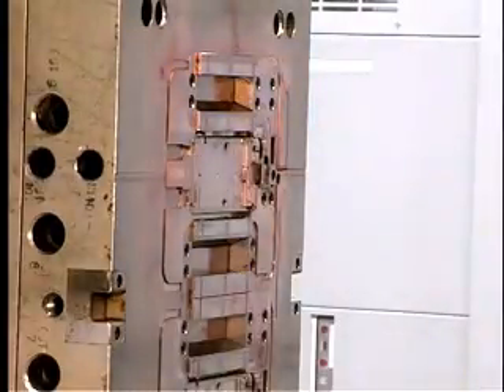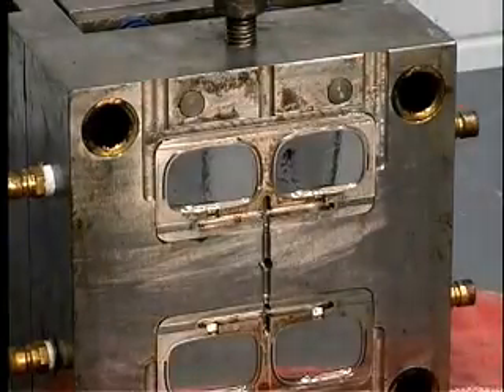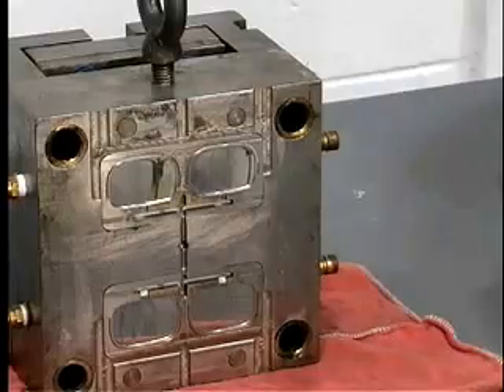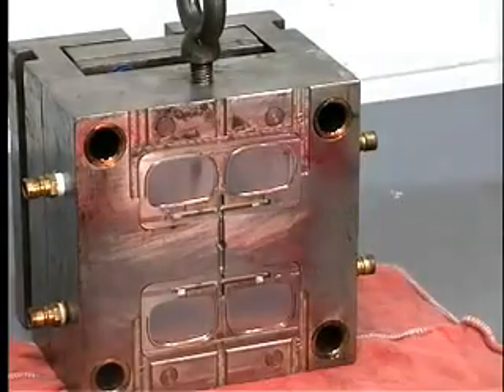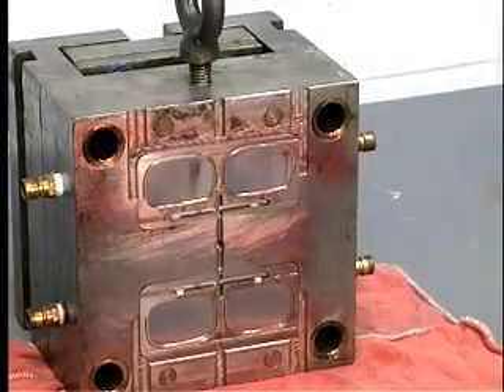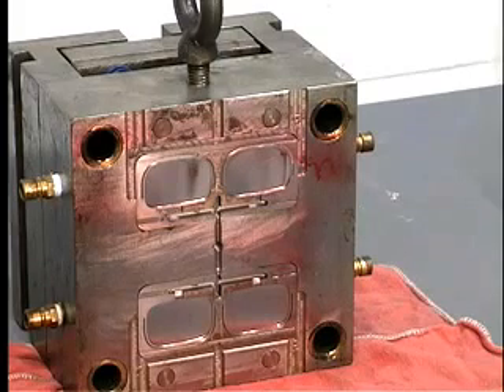When you have returned the mold to the tool room, prepare the mold for storage by first cleaning the mold. Then apply a rust preventive to protect the mold during storage. Choose a rust preventive based on whether the tool will be in storage for a short period or for several days or years. An indicator dye will help assure you've covered all critical parts of the tool.